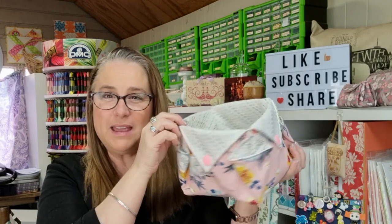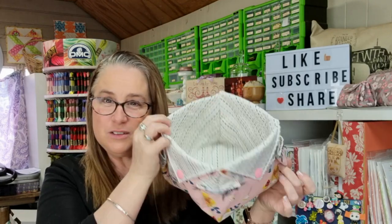Hi and welcome back to Devanaly Design Studio. My name is Nicole Reid and today we're here to make a cute little basket for all our sewing supplies. So let's get started.